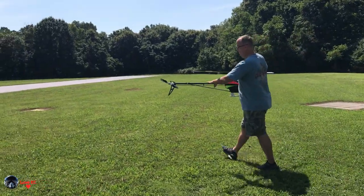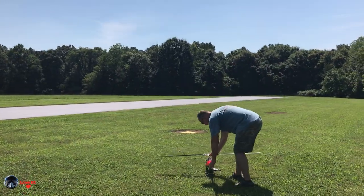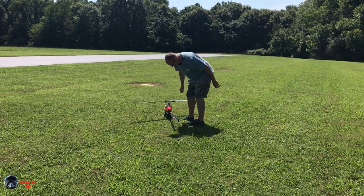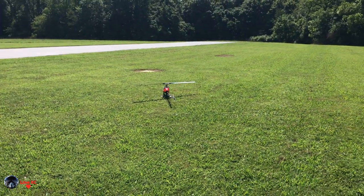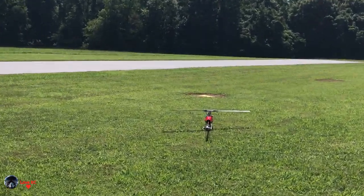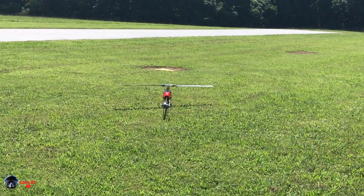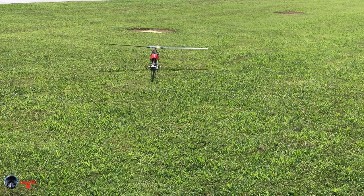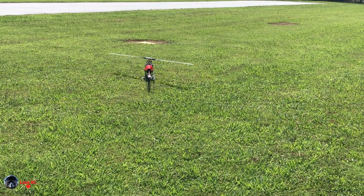I'm going to be testing the bailout function just from basic level flight. Nothing too extreme. It should pop straight up. The main thing I just want to see is that it's set for one second of positive, so it should climb for one second. I'm going to do some flying around real quick just to get it set up.